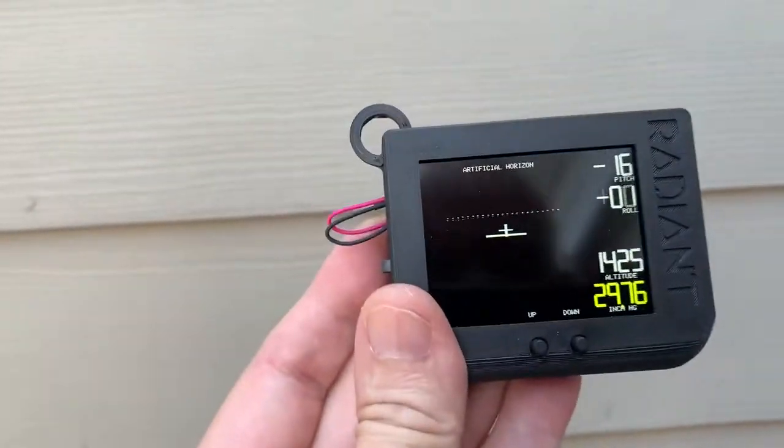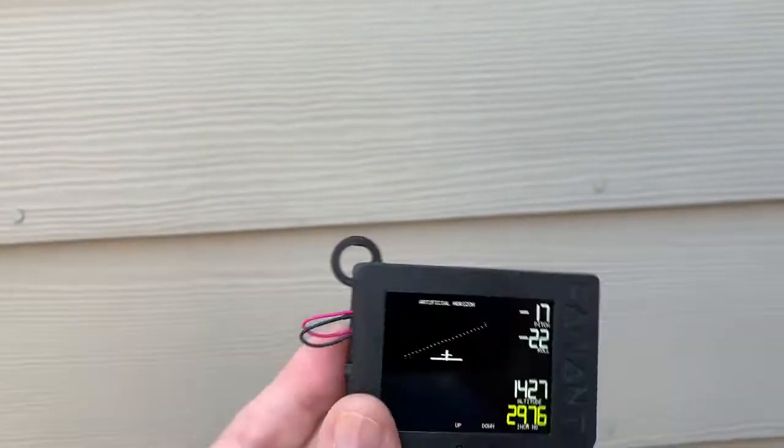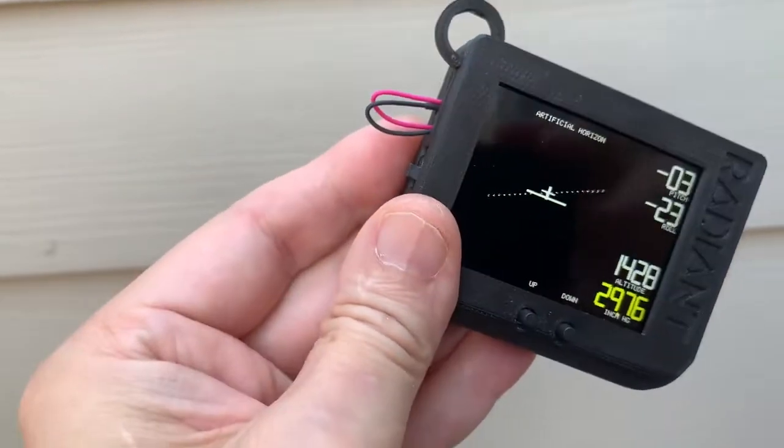The artificial horizon is quick and crisp. It accounts for rotation and always keeps track of where the horizon is.